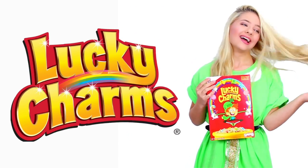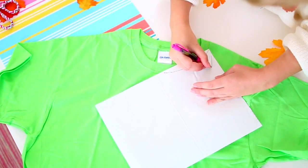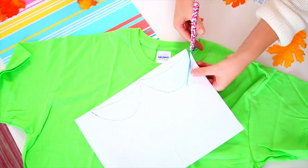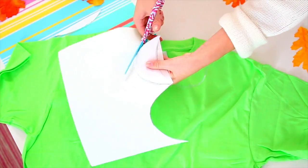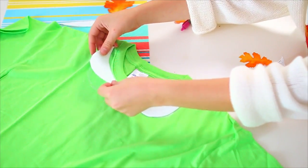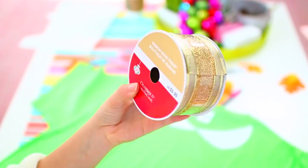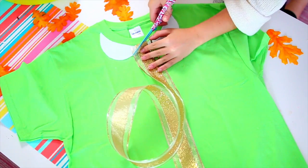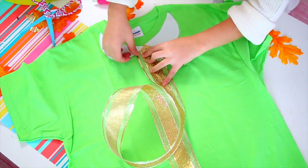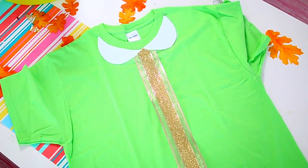Now moving on to the last cereal costume — we have the Lucky Charms Leprechaun. For this one, you're going to want to start by tracing a Peter Pan collar shape onto the back of some white adhesive felt, then cut it out. Since this is adhesive felt, all you have to do is peel off the back and stick it on your shirt around the collar area. If you use regular felt, just apply some glue on the back and stick it down. Next, take some thick gold ribbon, cut it to the length you want, trim the top so it fits in between the collar in the middle, and apply glue on the bottom so it sticks to the shirt. That is how you make a super snazzy Leprechaun shirt.